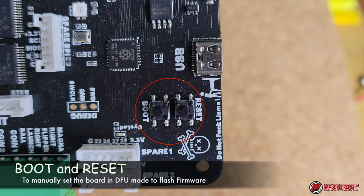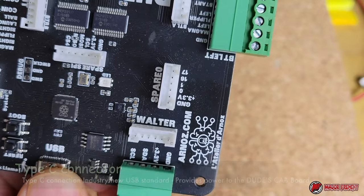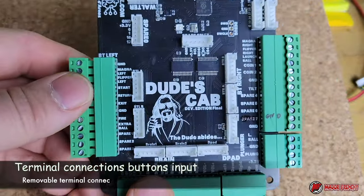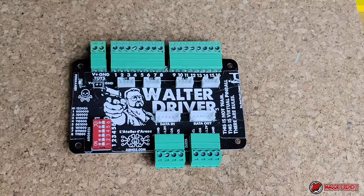The firmware will already be on the board, but here's how you can flash it manually. This board is only powered via Type-C connector, which gives it 5V. This is to connect the Walter board — it's a 6-pin ribbon cable and you can see the terminal connections for the buttons are easily removable.